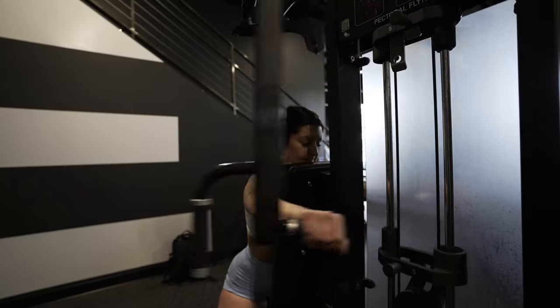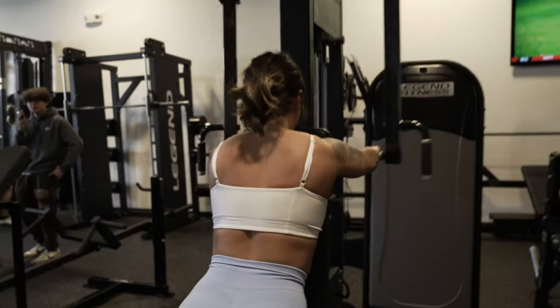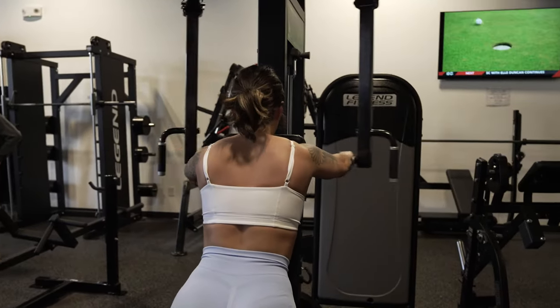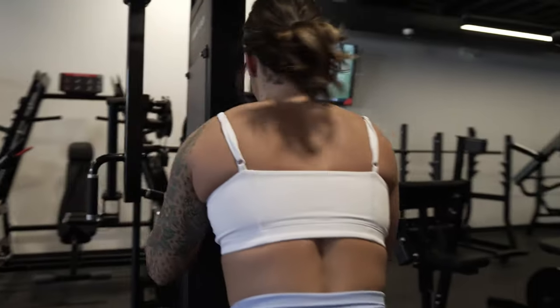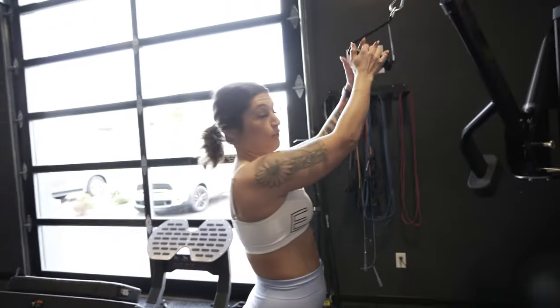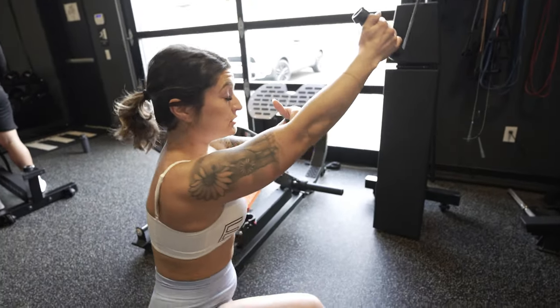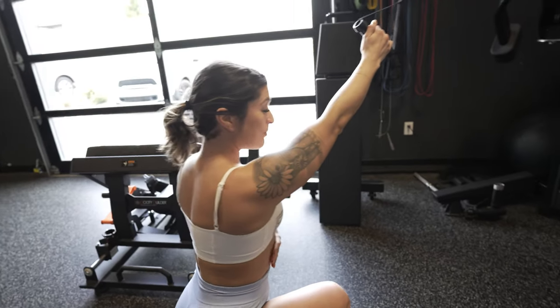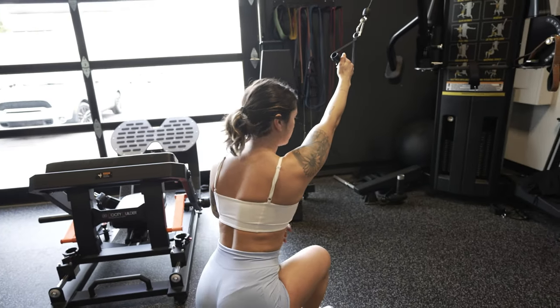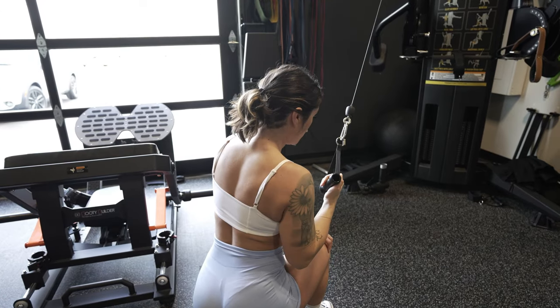Then we're gonna go into a single arm lat pulldown. You want it to be at a really high angle with the cable and you're gonna be quite a ways back from it. Shoulders stay down and back, but I'm going to be hinged forward a little bit, stretching the lat here, pulling down to that side.